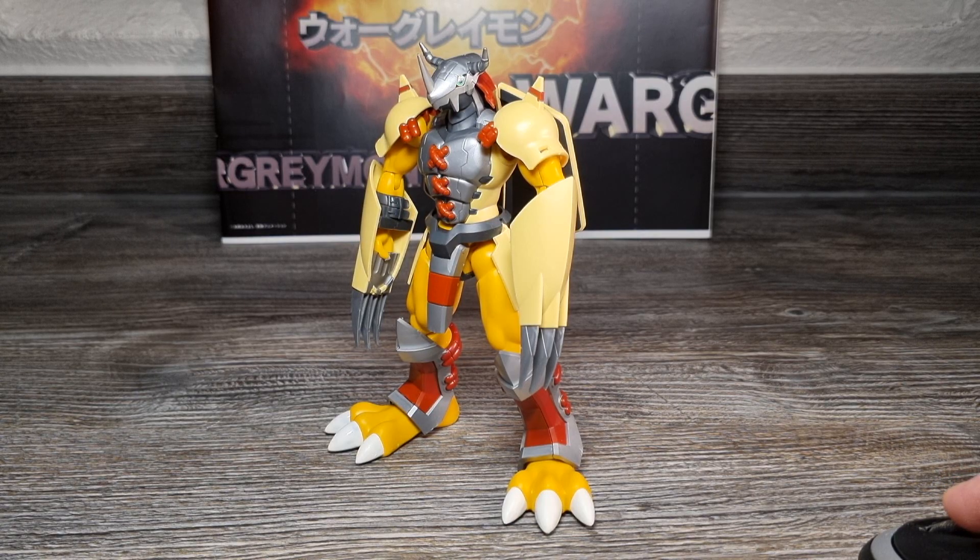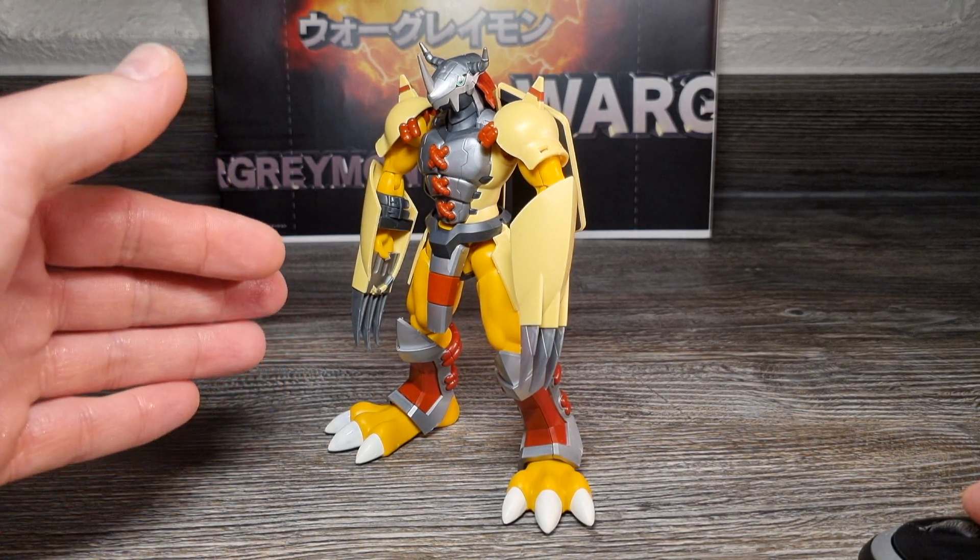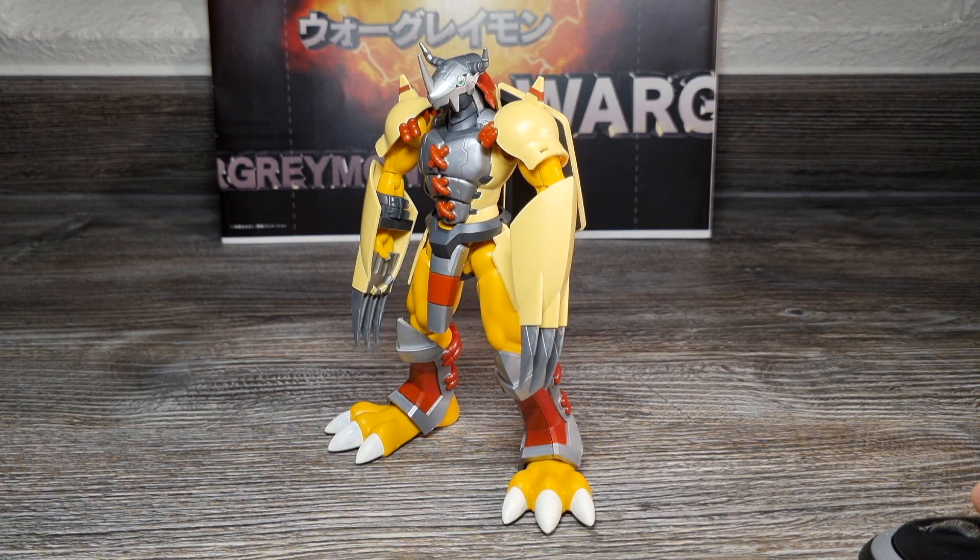Meine Vorabgedanken in den Infovideos waren allgemein folgende: Farbtechnisch hat dieser Wargreymon als einfache Model Kit Figur in Anführungszeichen nur diese eher einfache, blasse Plastik-Optik, die für Model Kits aufgrund der einfacheren Formfarben typisch ist. Solche Figuren sehen erst richtig gut aus, wenn man sie komplett mit besseren glänzenden Metallic-Farben schön lackiert. Im Originalzustand können solche Model Kits höheren Ansprüchen an die Farbgestaltung im Allgemeinen nicht gerecht werden – das soll von Anfang an klar sein.